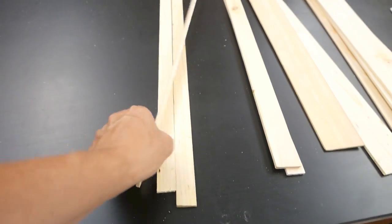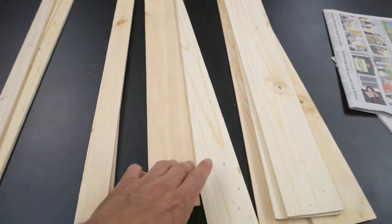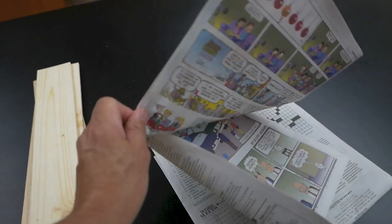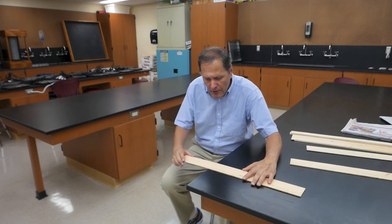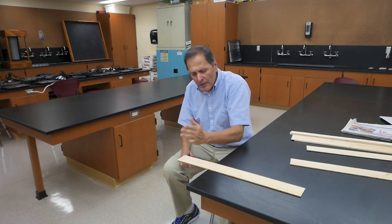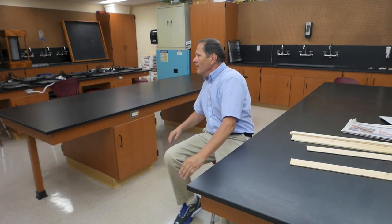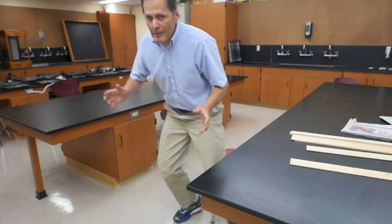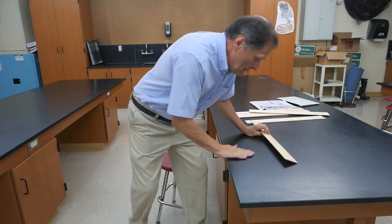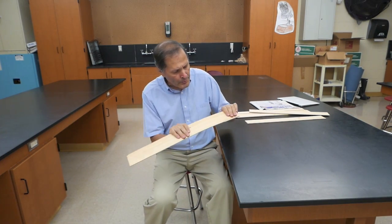Now we're going to try a few variations, but all the wood is 3/16ths inch thick. I have 1 inch wide, 1½ inch, 2½ inch, 3½ inch, and a couple sheets of newspaper. Now the start of this experiment is to take one of these slabs of wood and put it on the edge of the table, and what I want to try and do is break it. I want to hit it hard and fast, but if I hit this thing, most likely it's simply going to fly across the room. Let's give that a try. And it didn't break.